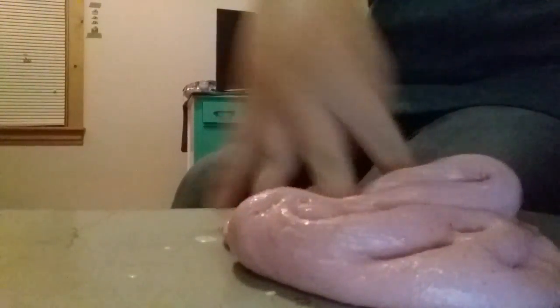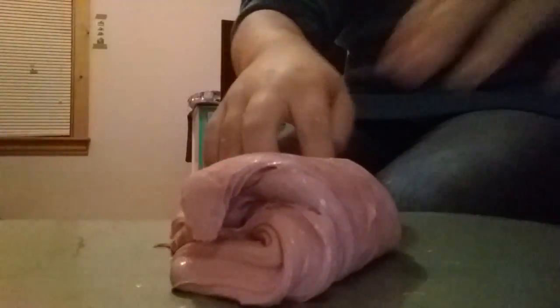I'm propping my phone up on a bottle of glue, so it's pretty wobbly — I'm so sorry about that. Anyway, this slime is called Strawberry Cream. It is a very nice dull pink color, and it is a butter slime — very drizzly and nice. This is an eight-ounce batch.